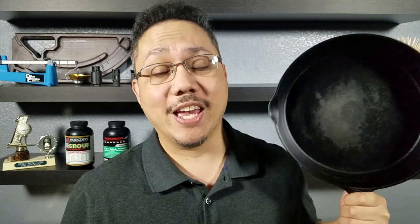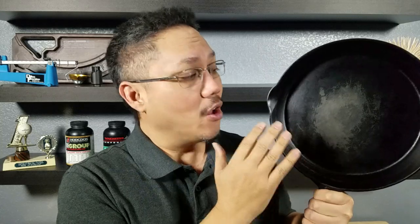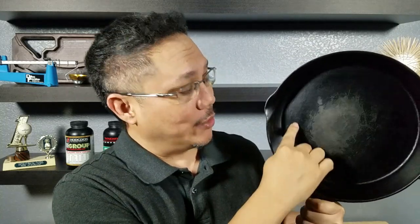Thank you for watching another video. This is my 10-inch cast iron skillet that used to be my grandma's. She gave it to my mom, and then my mom gave it to me. Somehow I managed to ruin the seasoning on the surface of this pan — you can see right in this area there is no seasoning.